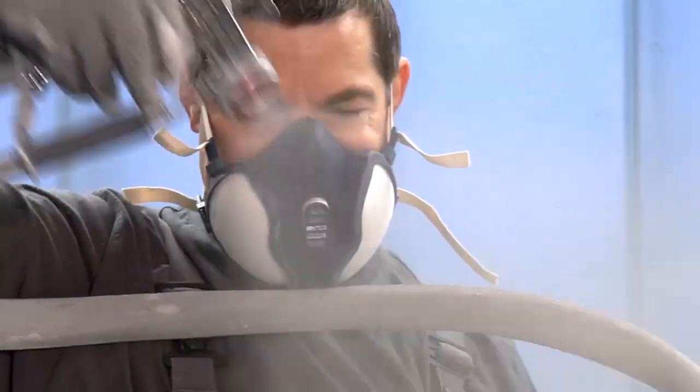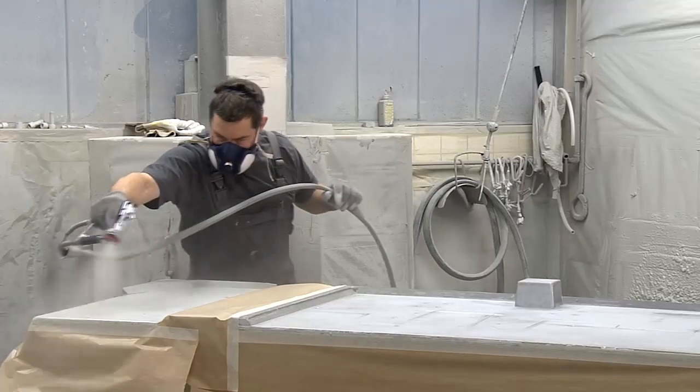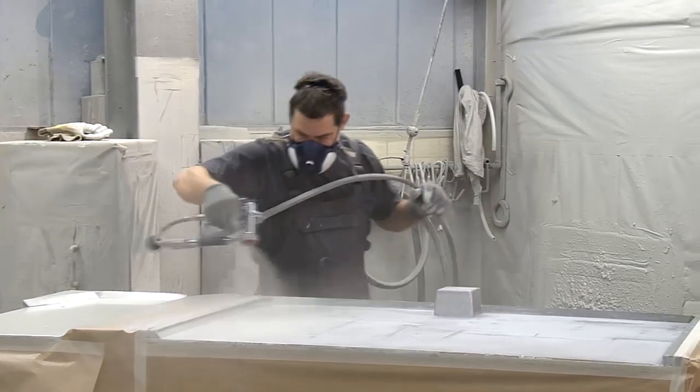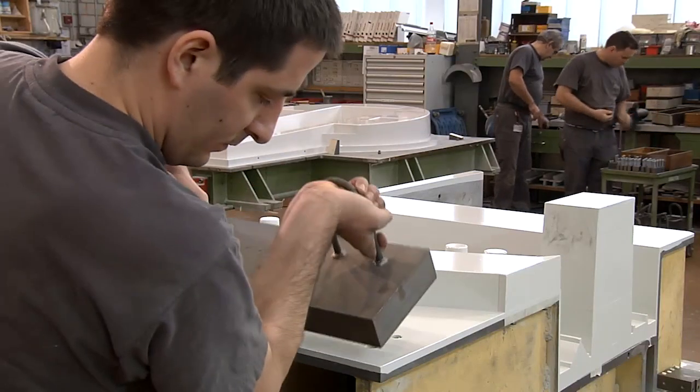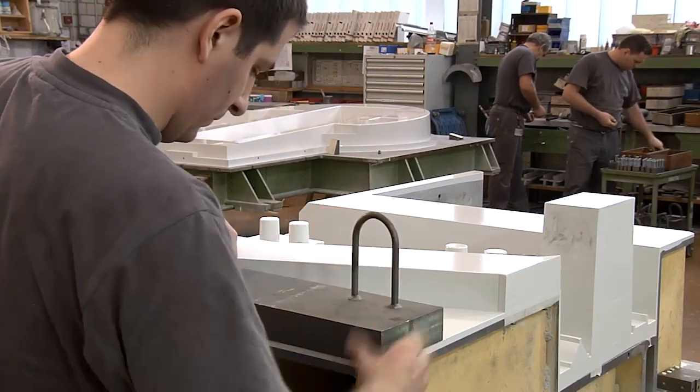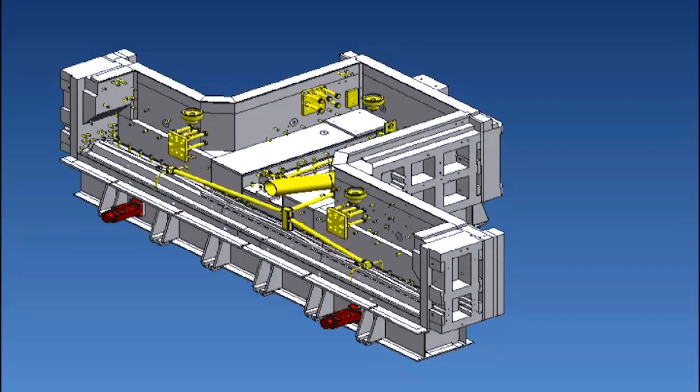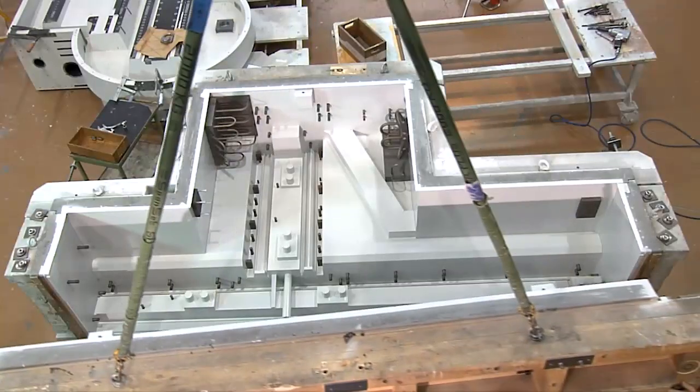The casting mold is sprayed with a mold release agent and a top coat which enables the mold to separate easily from the hardened machine base. Inserts that remain in the machine base are mounted onto the casting mold. Attachment plates, thread inserts, rails, pipes and cables are cast directly into the machine base.